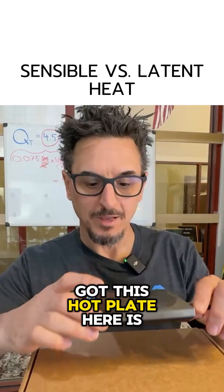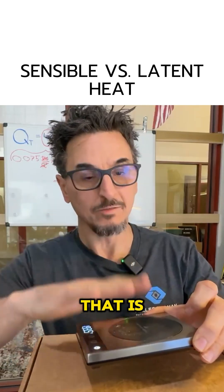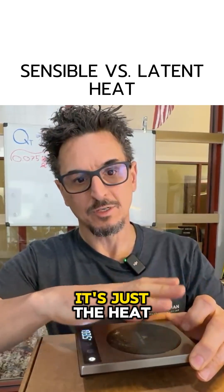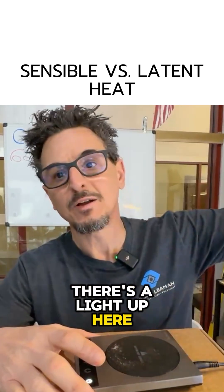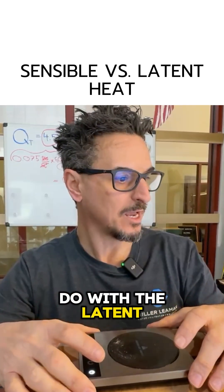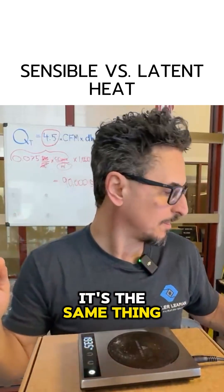So sensible heat — I've got this hot plate here, it's putting off heat. It says it's 195 degrees. I don't know how accurate that is, but it's very hot. Sensible heat is independent of moisture. It's just the heat you would feel coming off an electric heater. There's a light up here, there's heat coming off of it. Sensible heat has nothing to do with the latent or the moisture in there. It doesn't matter how much moisture is in there — it's the same thing.